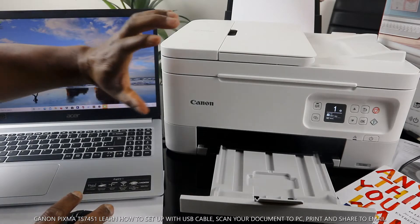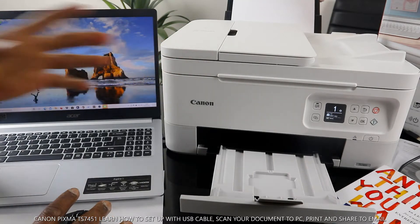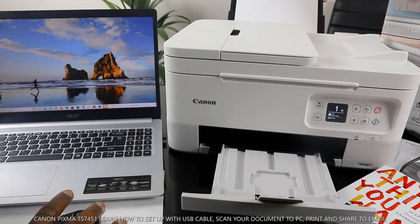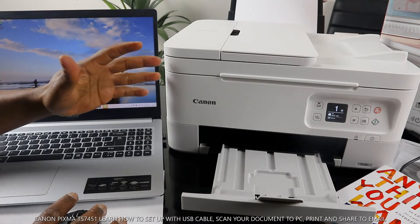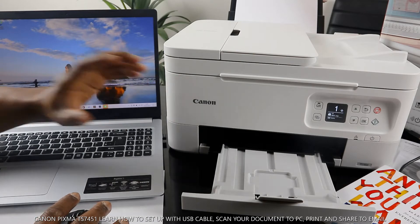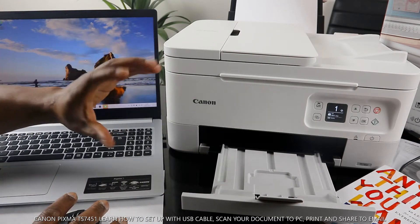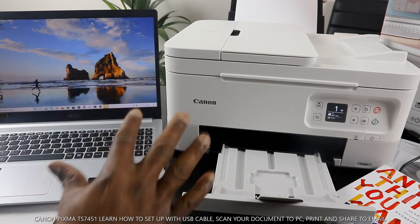This is the Canon Pixma TS7451. I'm going to show you how to connect this printer via USB cable. This printer is multifunctional — an all-in-one in the sense that you can copy, scan, and print. This printer uses 561 color ink cartridges and 560 black.